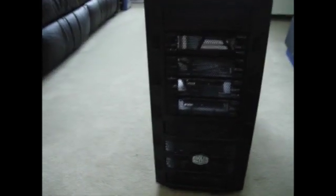Okay guys, it's been a while since I did a video, but I should be doing a couple in the next few days. This video is about the Cooler Master HAF 922.